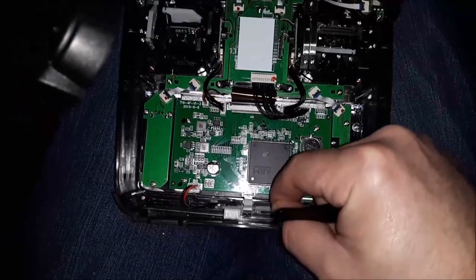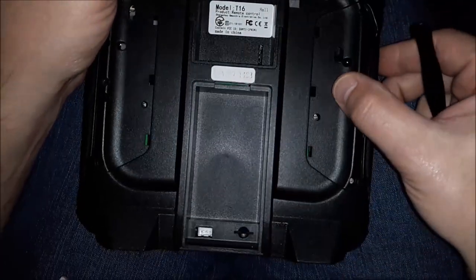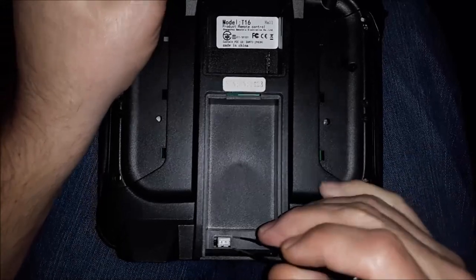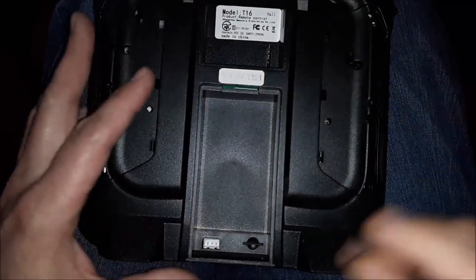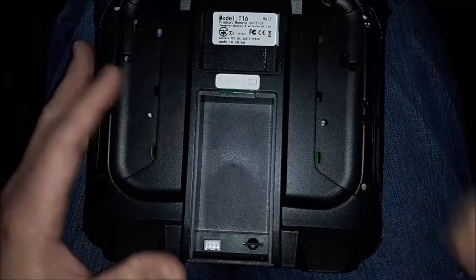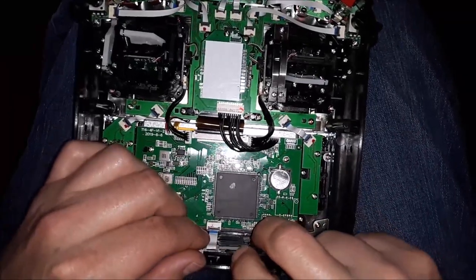Once you get your four pins connected without bending them — leaning it forward — then come back and go in here. Make sure your case is lined up, and make sure that board is aligned. You can wiggle this connector around with your tweezers until it pops through.